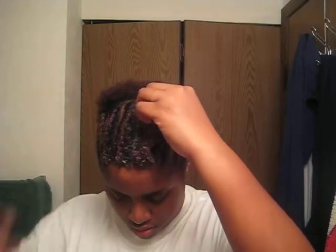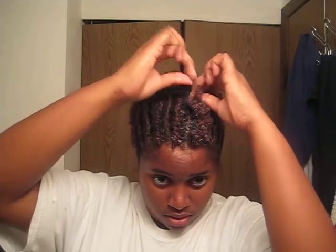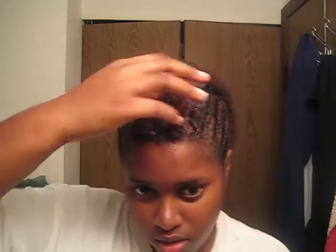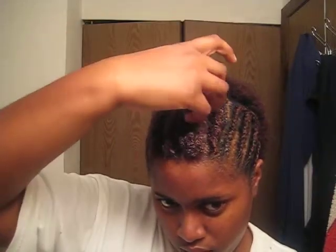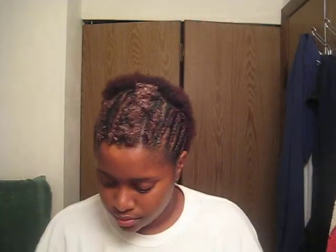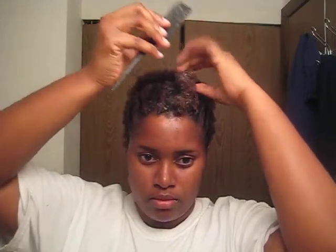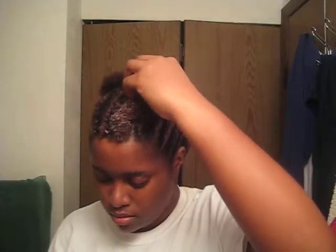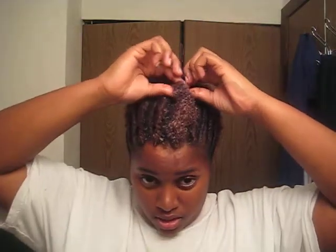Shingle, shingle, shingle. Put some back here, shingle it on through. And then comb it out. Then I just twist it — then I'll see.